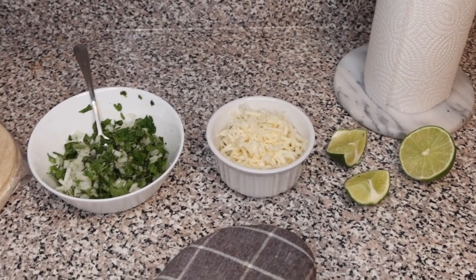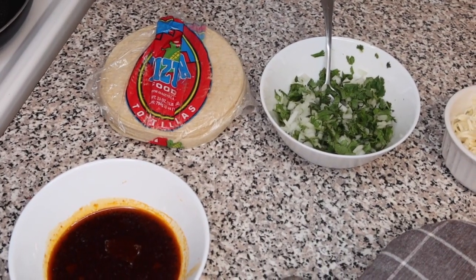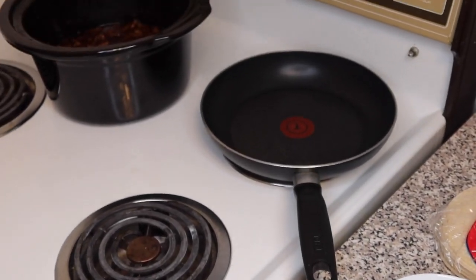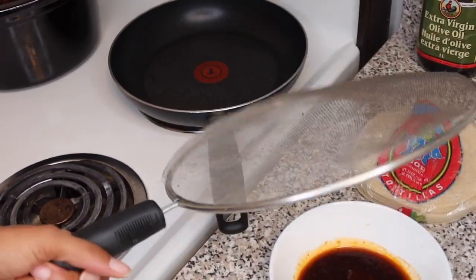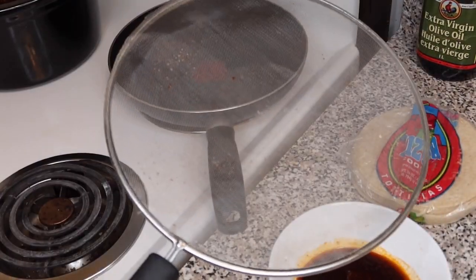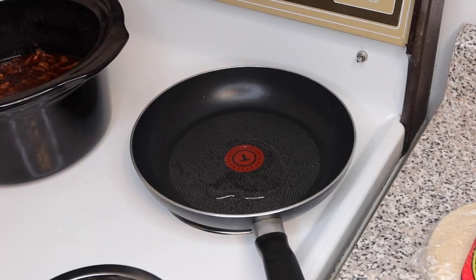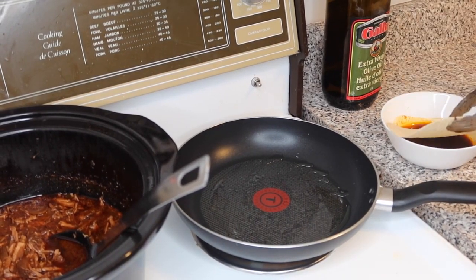For the toppings I prepped some lime, mozzarella — you can use Mexican cheese, I couldn't find any — cilantro, onion, and corn tortillas. If you use flour tortillas you may as well throw the whole pot away. I also have the oil skimmed from the broth. I'm putting the crock pot nearby so I can dip right into the pan. Use a mesh splatter screen with a paper towel — do not use a lid, it'll bring up moisture and make your taco soggy. Add a little extra oil to the pan so the tortilla doesn't stick.